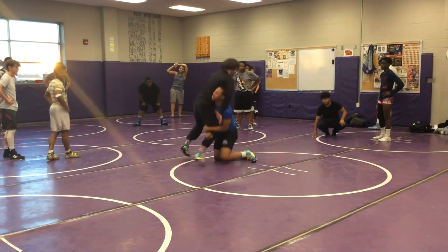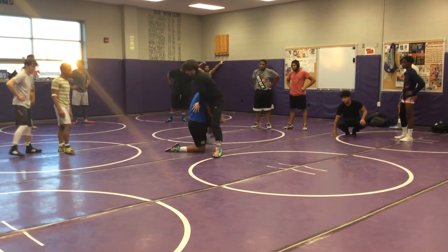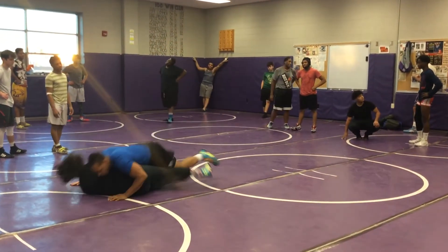Easy in. Boom. Sprawl, feet on the hip. That's one. Sprawl, feet on the hip. That's two. Thumbs up. Finish.